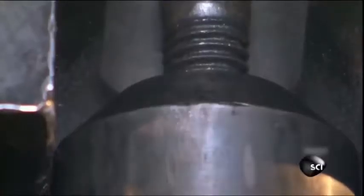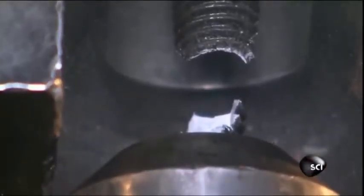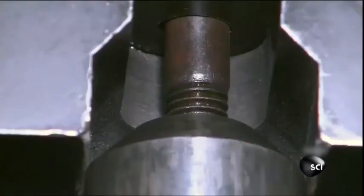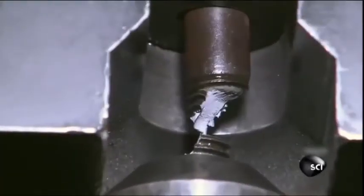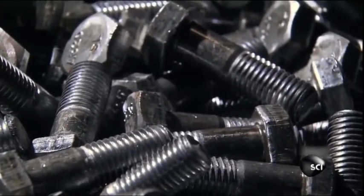Once they cool, the bolts are put to the test. To pass, they have to be able to hold at least 40,000 pounds before popping apart. This one? 47,000 pounds. That's one strong bolt. 48,000 pounds.